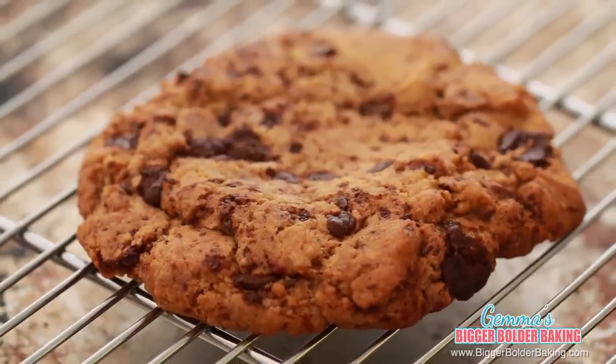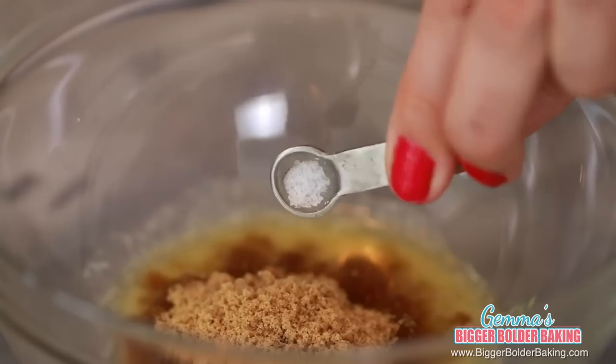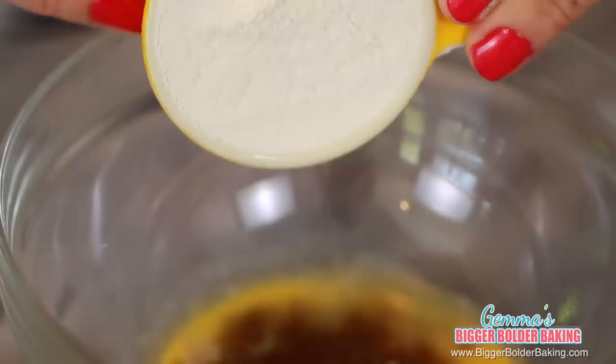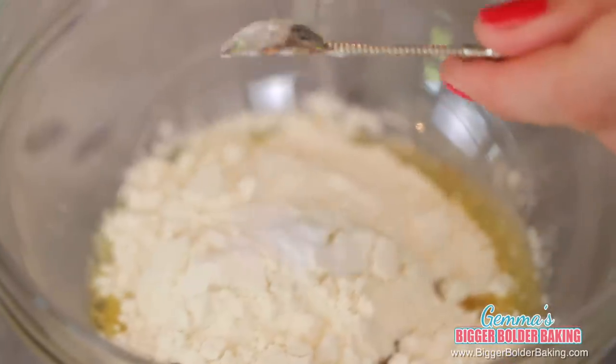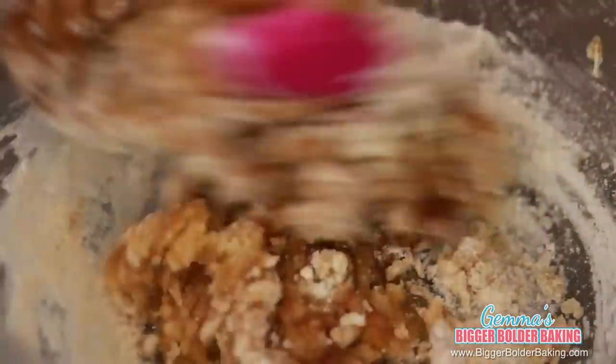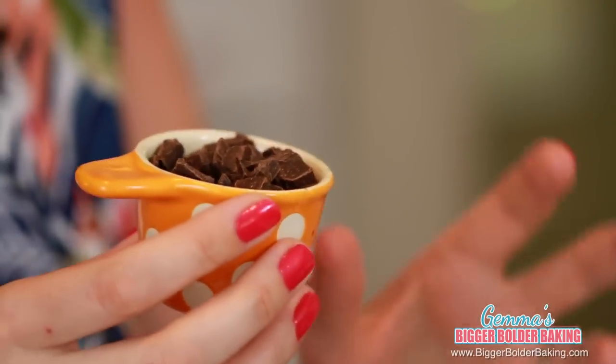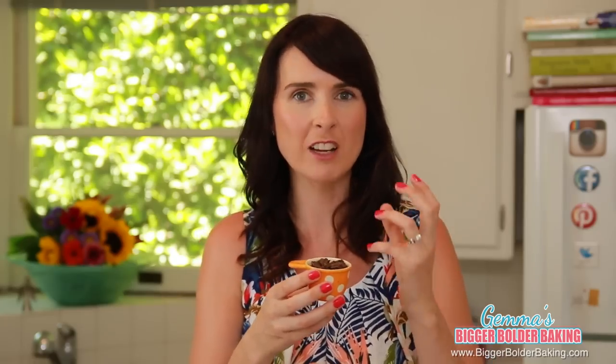We're going to start out with a classic chocolate chip cookie. In a bowl, add in your melted butter, brown sugar, salt, vanilla extract, egg, flour, and baking soda, and then mix all these ingredients together. Once the base of your cookie is mixed, we're going to add in our chocolate chips. What I like to do is get a good quality cooking chocolate and I chop it up into big and small chunks and then mix it in. I find that this just makes them really chocolatey.